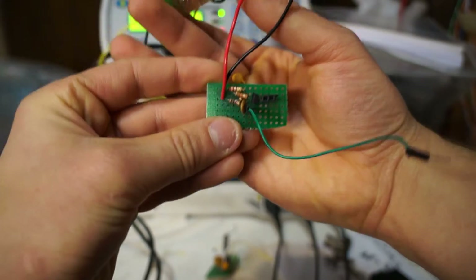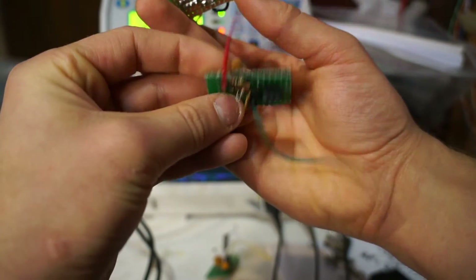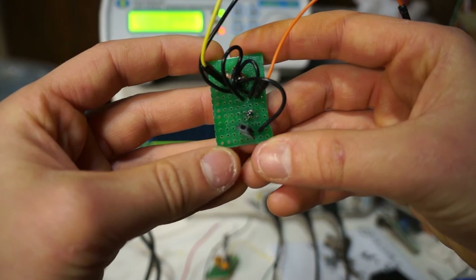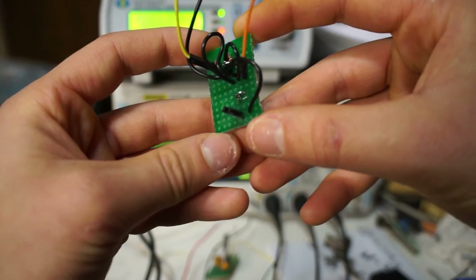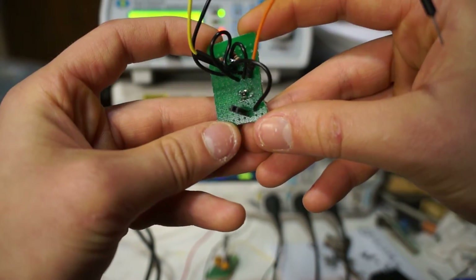In addition to the Colpitz oscillator that we made last week, we have a Class A amplifier — just a single transistor, a couple of resistors, and a couple of capacitors — and also a zero-cross voltage detector made out of a tiny little comparator that I'll show a time-lapse of in a minute.